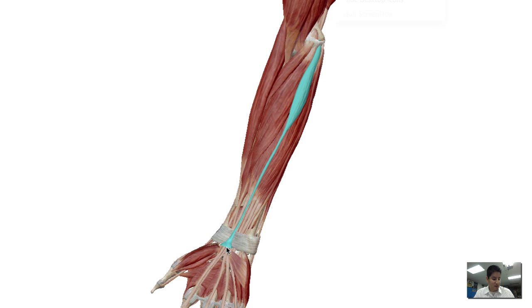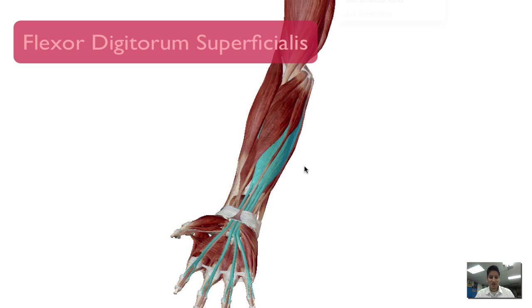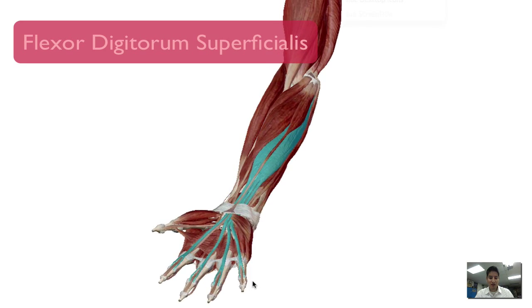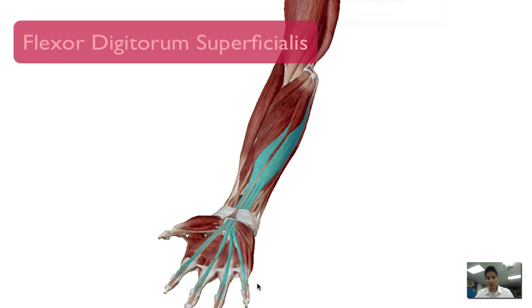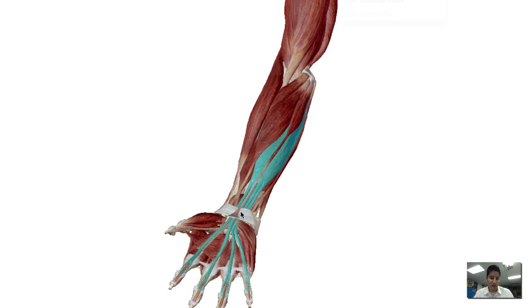Moving on from the palmaris longus, we're going to go down to the flexor digitorum superficialis. This muscle has quite a responsibility with flexing digits 2, 3, 4, and 5. One of the primary muscles involved when you're rock climbing — especially if you're just pulling yourself up by the arm — this is usually the first muscle to go. It gets exhausted; it's a relatively small muscle, so it can achieve ATP fatigue rather quickly if your technique in rock climbing is off. It goes through the carpal tunnel and divides itself into four tendons for the digits.